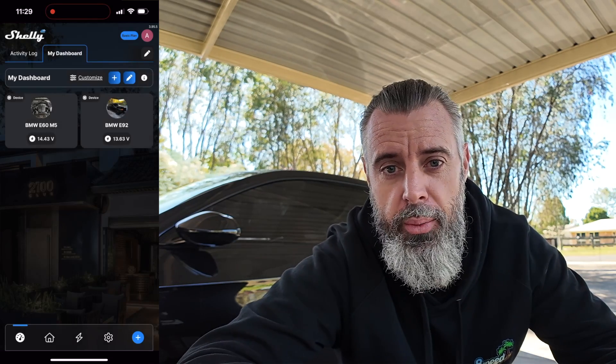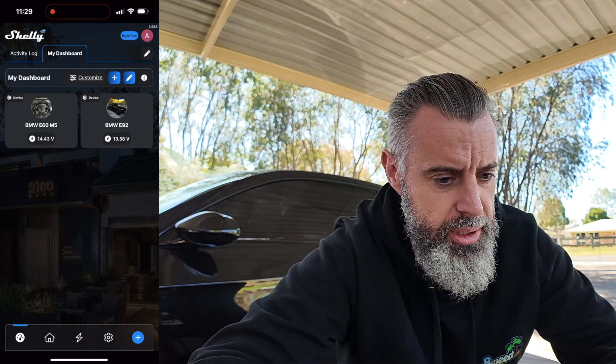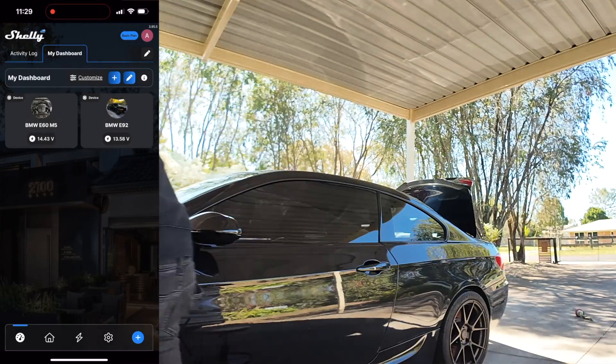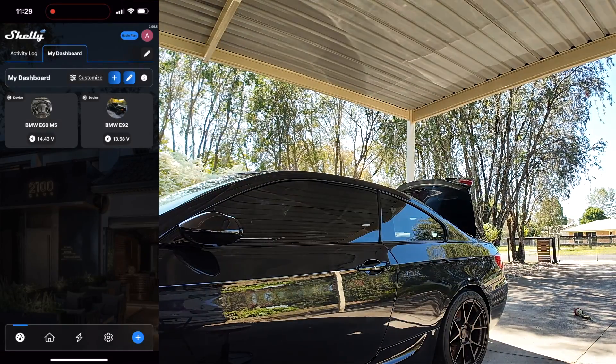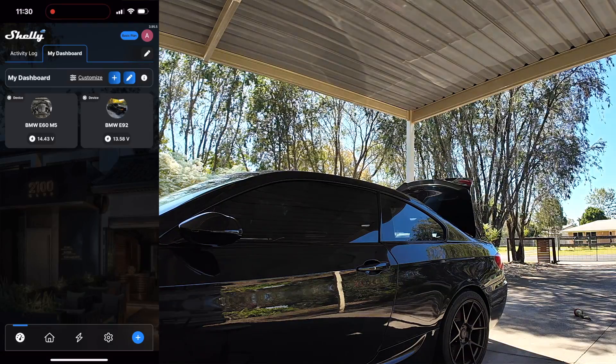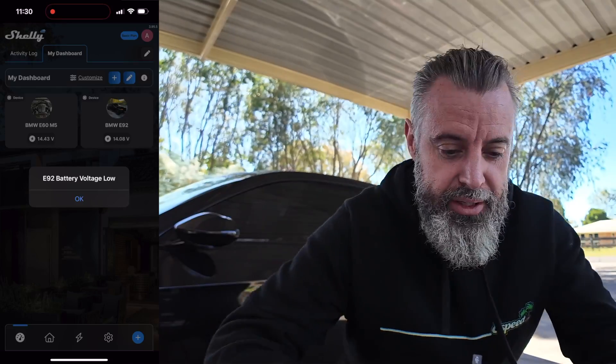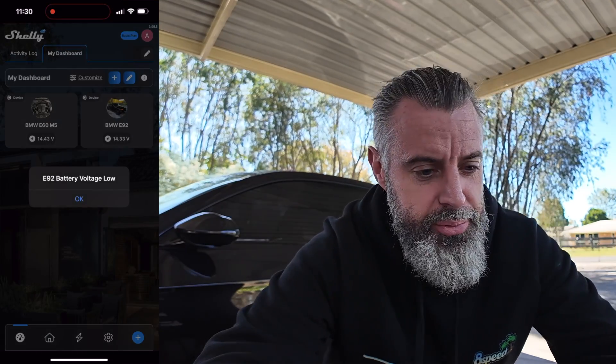As long as you've got Wi-Fi access where the car is being stored, you're set. I'm going to plug the charger back in. There we go — and you can see it's already climbing on the app. That's brilliant.